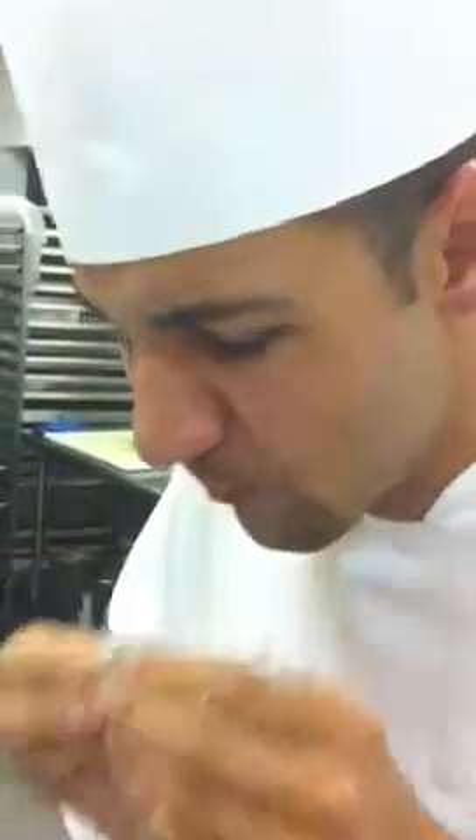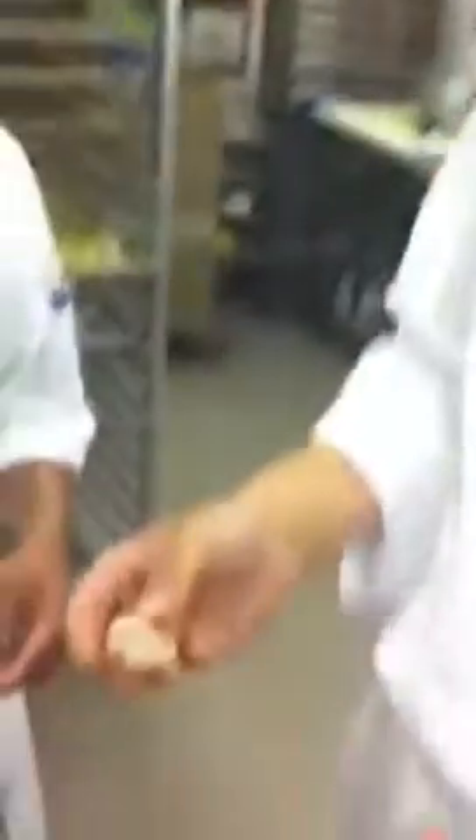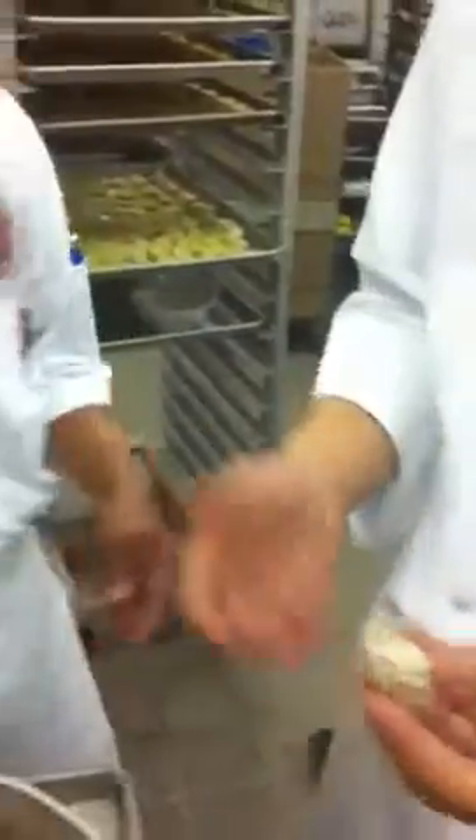Alright. Yummy, yummy. Wow. That tastes like anything — a little tasty, right? No.